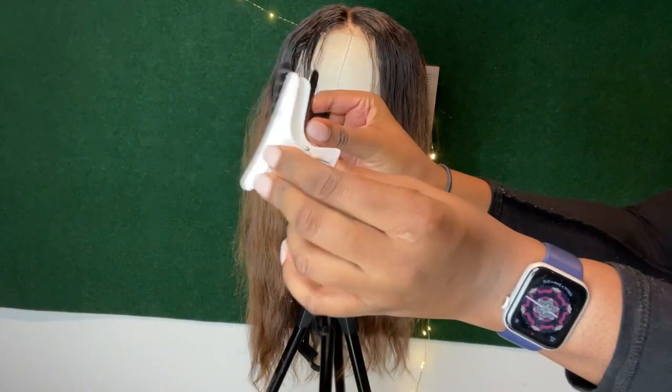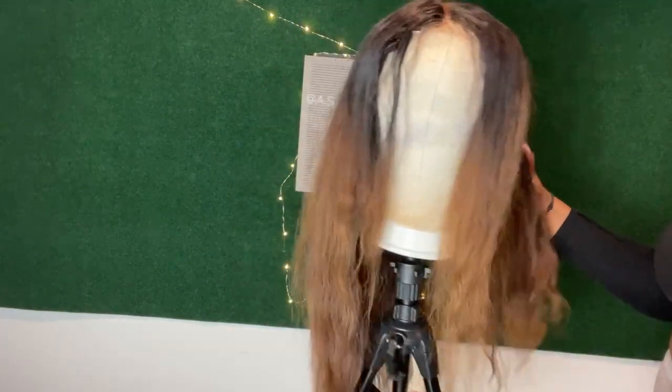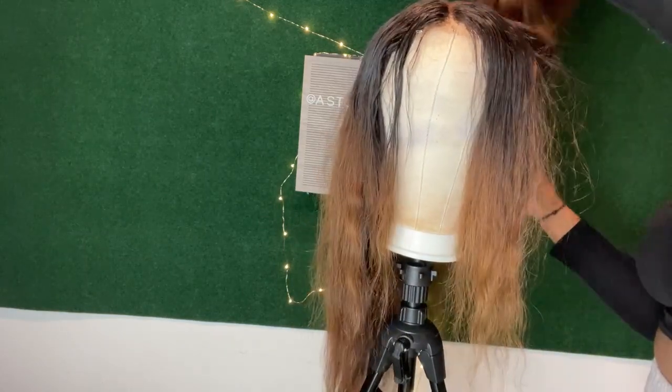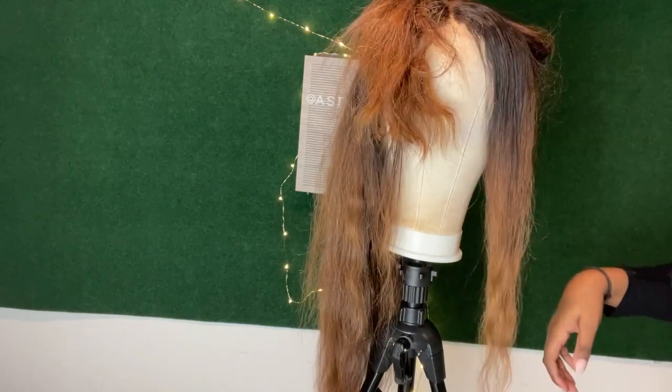Now you're just going to grab two butterfly clips and use them to clip the hair. You're going to clip the hair that you've already done and then the hair that still needs to be blown out. We're going to take about a medium size section and we're going to start with that.